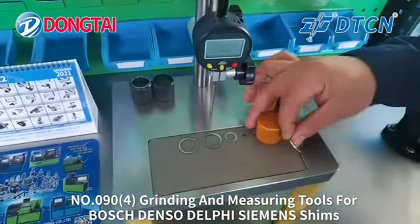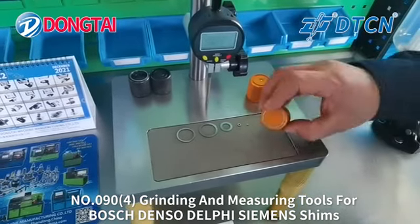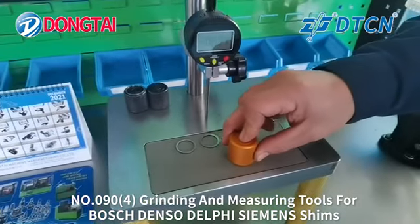First, you can compare the common rail shims with the tools and choose the correct grinding tools. Now grind the common rail shims.